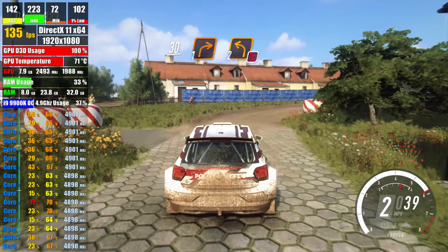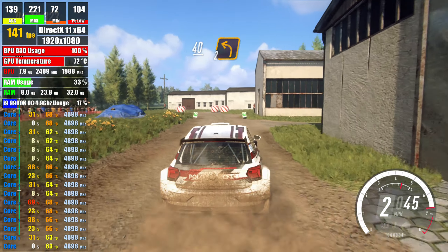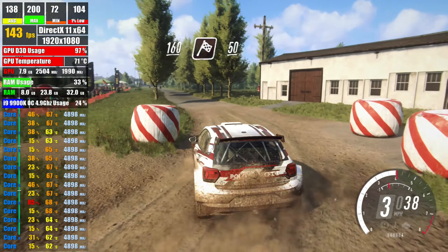1 right, don't cut, 2 left, 40, turn 2 left around bail, tarmac, 160, over finish,